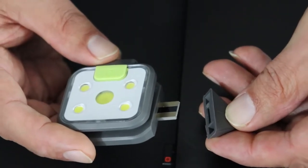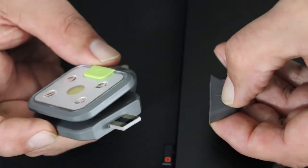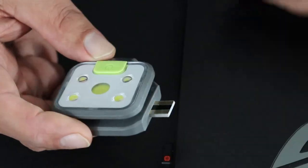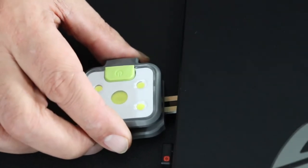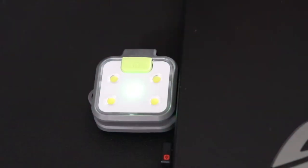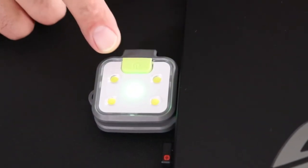For charging, you can charge it on your laptop or you could just plug it into a plug and put it in the wall. Just remove the cover and place it inside your laptop. Red light indicates that it's charging. When completely charged it will turn green.